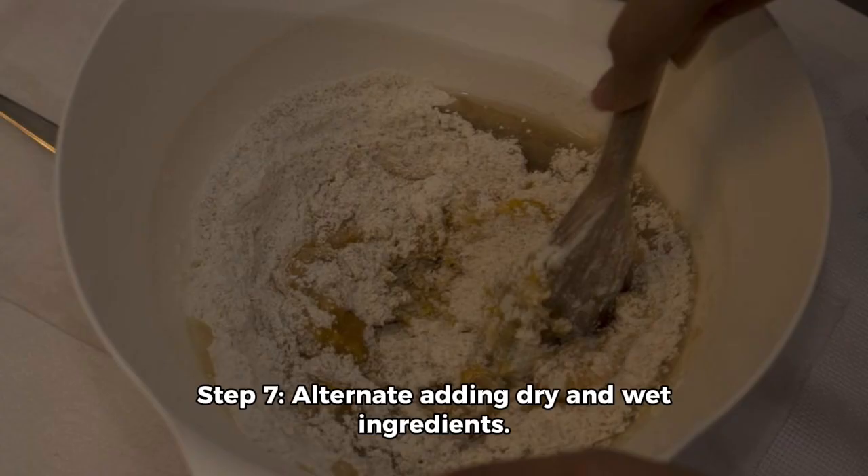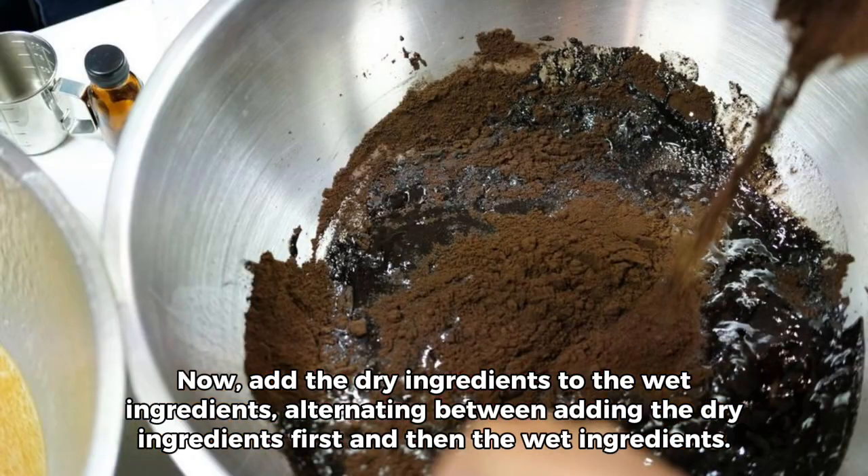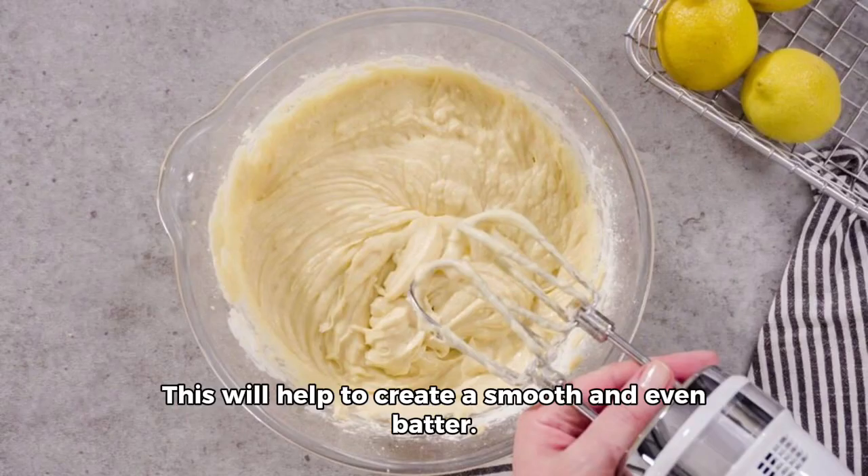Step 7: Alternate adding dry and wet ingredients. Now, add the dry ingredients to the wet ingredients, alternating between adding the dry ingredients first and then the wet ingredients. This will help to create a smooth and even batter.